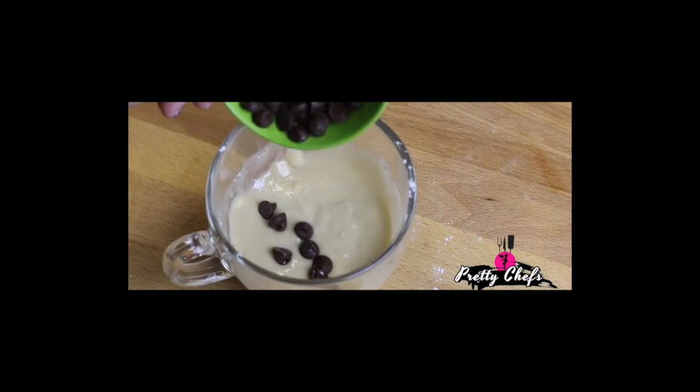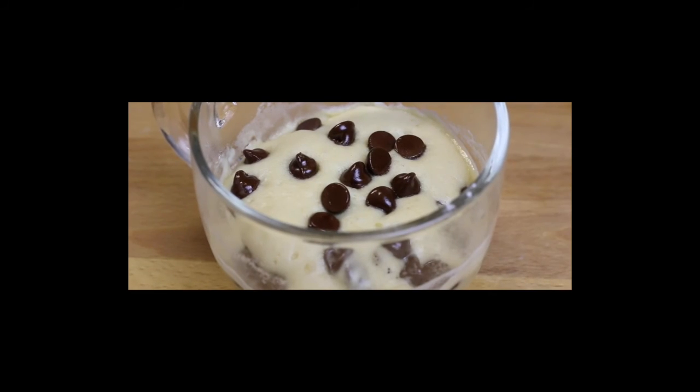Stick that right in the microwave for one minute, let it cool a few minutes before eating, and voila! It's National Chocolate Chip Day. This is Chef Karma with Pretty Chefs — I hope you enjoy.